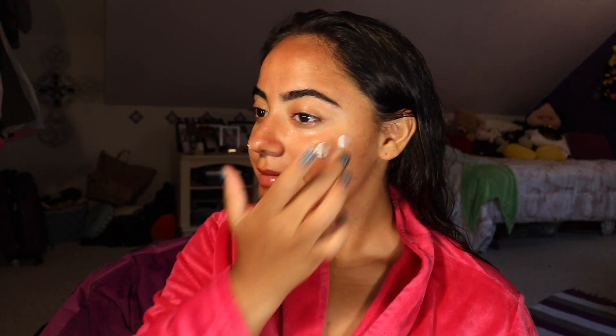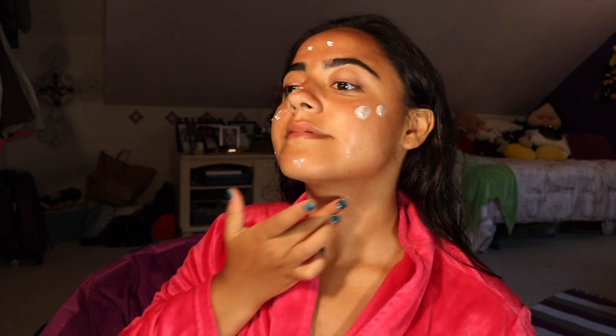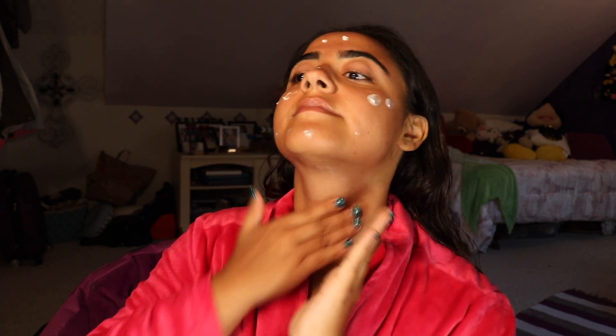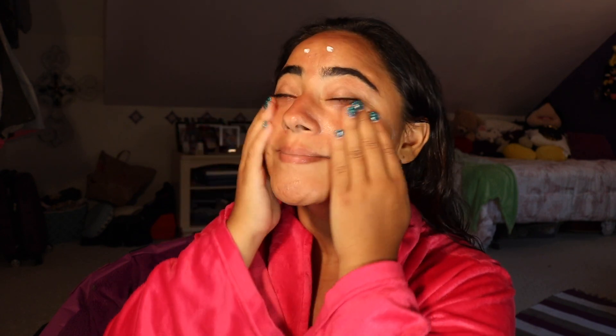After that has dried off, I apply my favorite moisturizer to keep my skin hydrated. A tip for you: make sure you apply the moisturizer up and away from your face. This will help you prevent your skin from sagging and wrinkles.